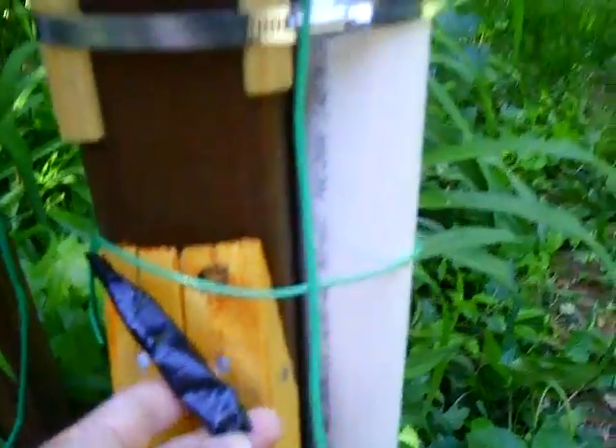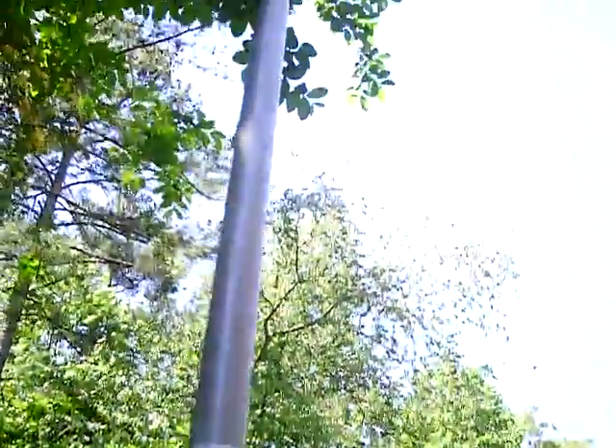But if it was a bad electrical storm, I would loosen the wire and take the wire down and take the mast down too. I got the mast up about 22 feet.